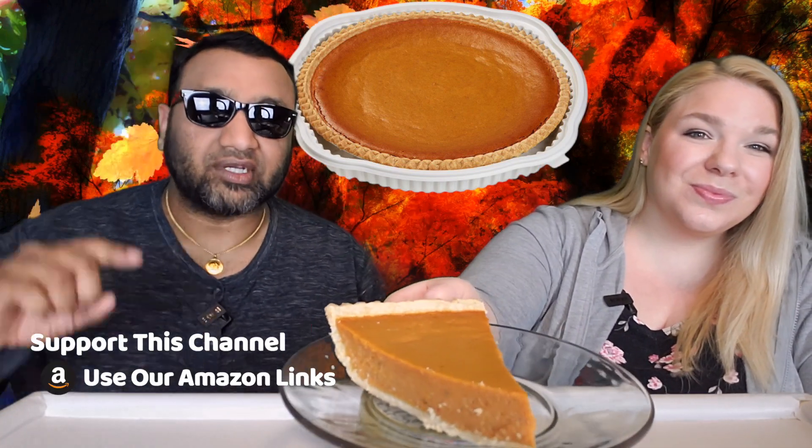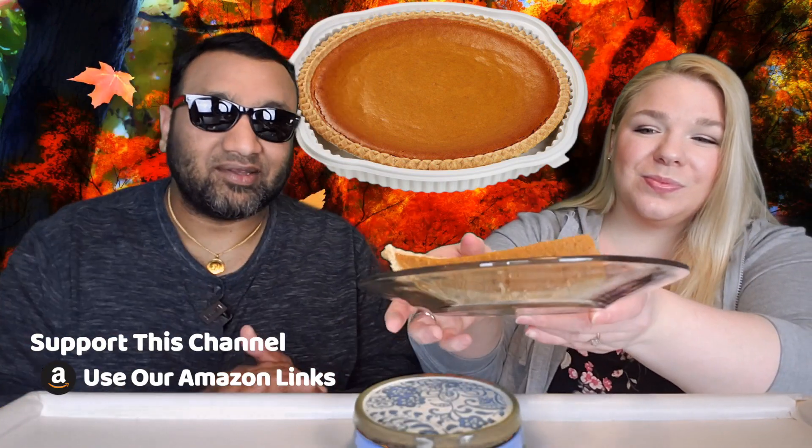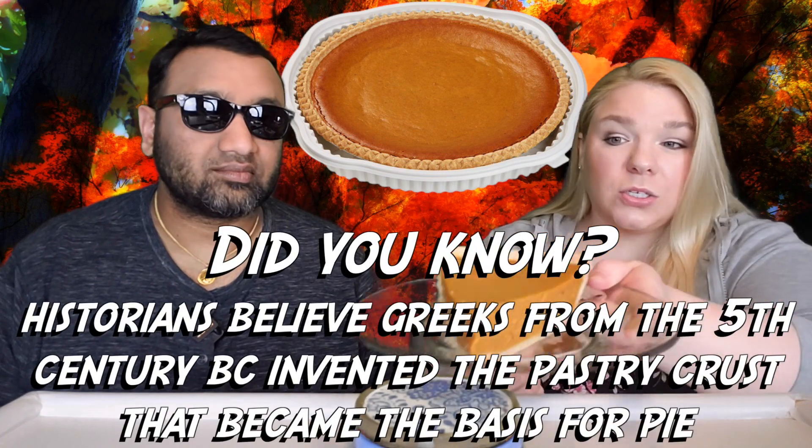If you're new to our channel, basically we review everyday grocery items. So before you spend your hard-earned money, let us tell you if it's worth it. Now, one thing I want to note before we eat this: this is one-eighth of the pie, so if you cut it into eight slices, this is how big they would be. You could also cut it into 16 slivers, so not bad.